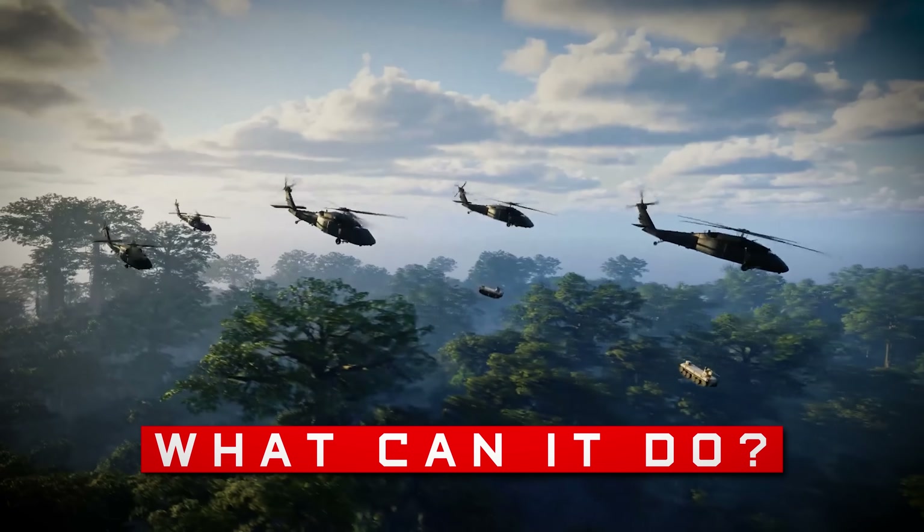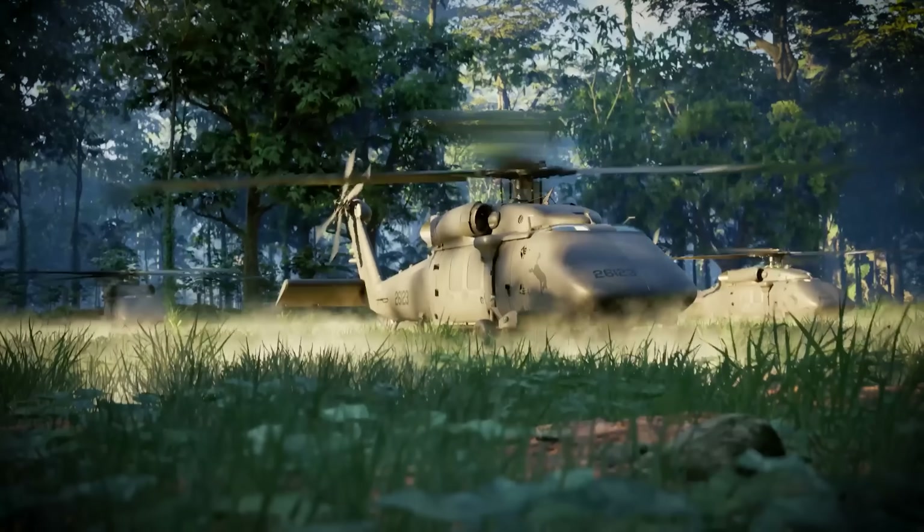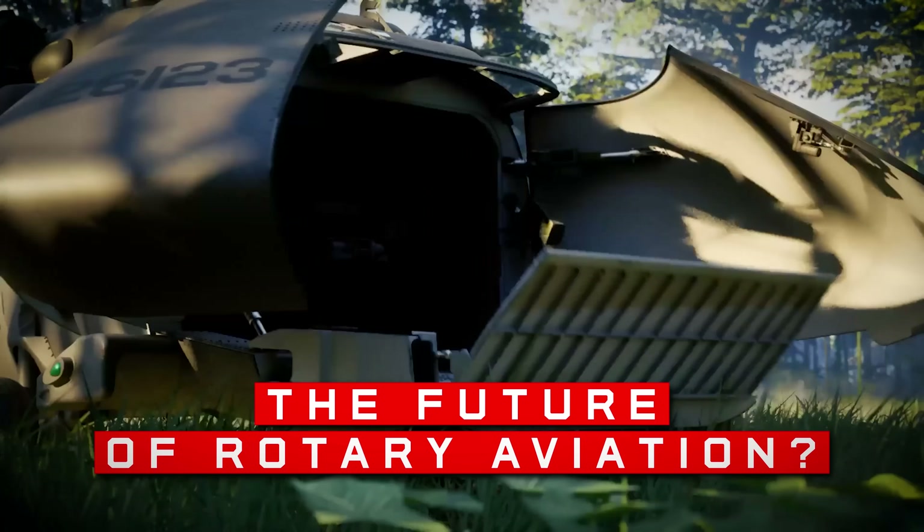Welcome back to Task and Purpose. Thank you for joining me today — I am Kyle — and in this video we are going to be digging into what the U-Hawk actually is, what it can do, what it could mean for logistics and combat operations, and why it might just be the future of rotary aviation, or at least our best idea of what that is going to look like. We are even going to wildly speculate on what different directions this could take.